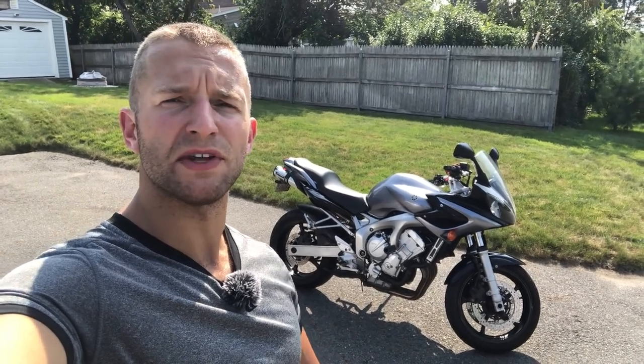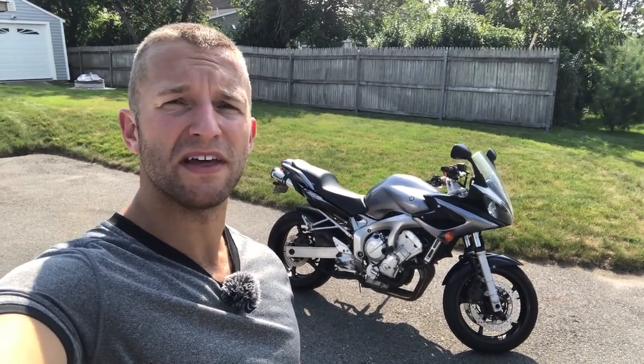And that's all there is to it, folks. That is how you change your oil on your 2005 Yamaha FZ6. I hope you all found this video helpful, informative, and insightful. If you liked the video, please hit that thumbs up — I really appreciate it. And consider subscribing. I'll catch you on the next one, guys. Take care and have a great day. Peace.